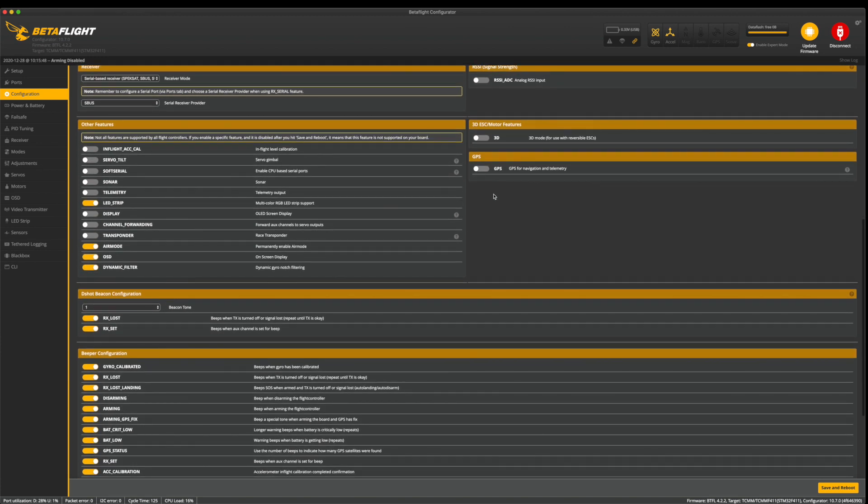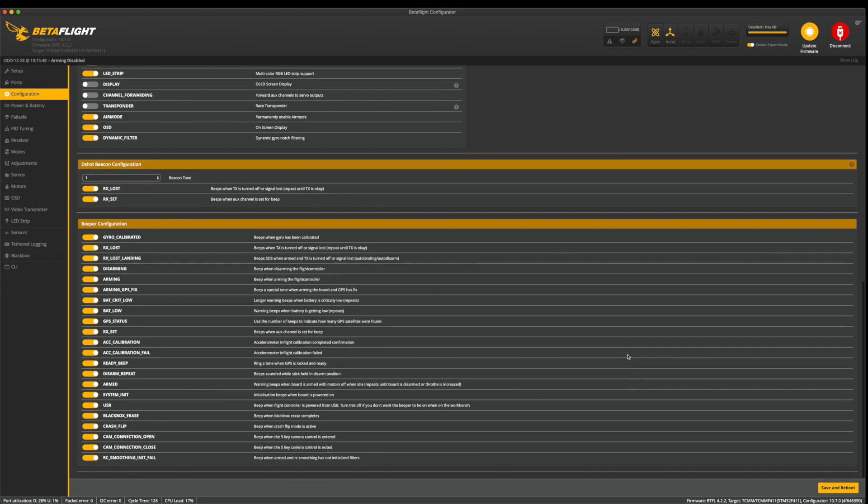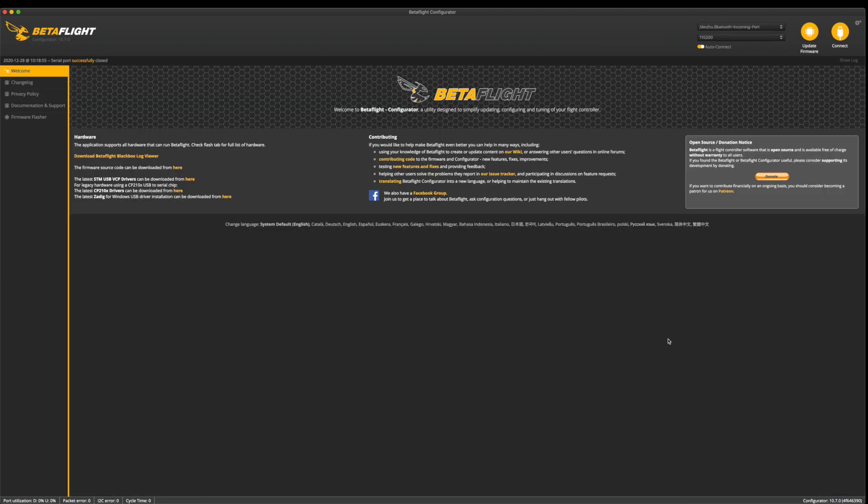Other features: not using GPS, leave LED strip on, air mode on, OSD on, and dynamic filter. RX loss and the D-Shot beacon configuration — that's your ESC beeper — leave both on. That allows you to set a beeper on a switch. Even without a physical beeper, the ESCs will chirp in the grass. Leave the beeper configuration checked on. Now go ahead and save and reboot for the configuration tab.